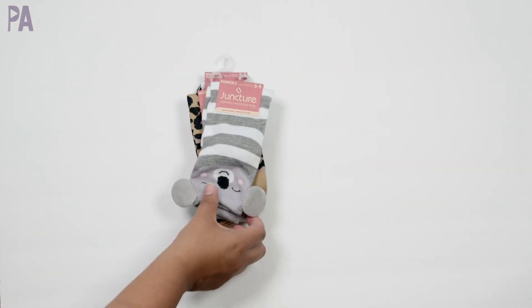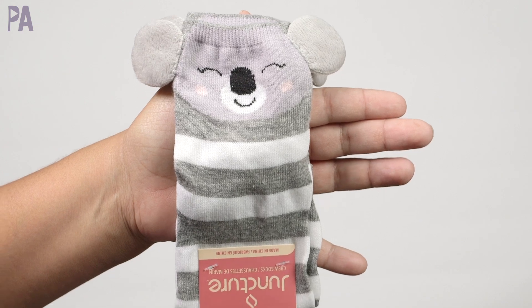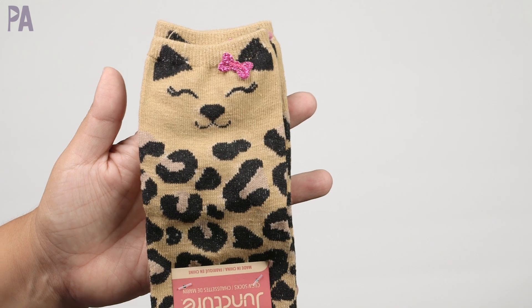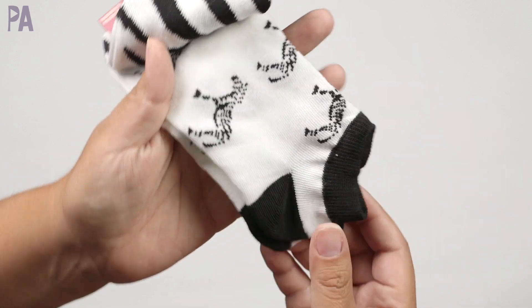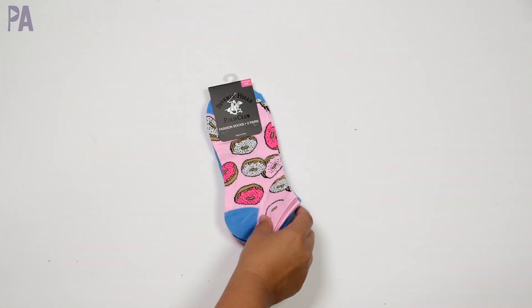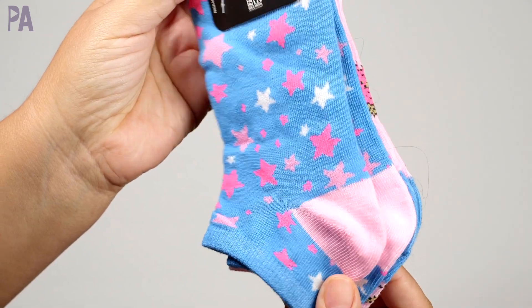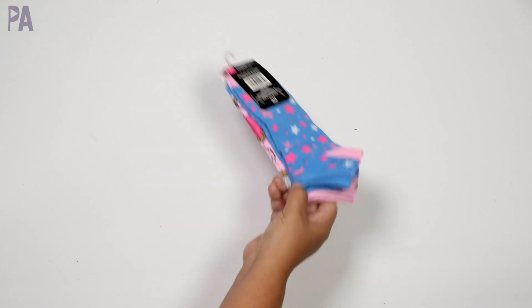Lots of fun socks right now. We have the koala socks — these are the long socks — all women's, but my girls wear them, especially my 10-year-old. A really cute cheetah print. And then this is a two-pack: zebra print and the actual zebra. My kids go through socks like nothing so I thought it'd be fun to try these. Here are some more socks — a two-pack with donuts and stars for my 10-year-old. Sometimes these fit kind of small, but I think these are going to do pretty well.